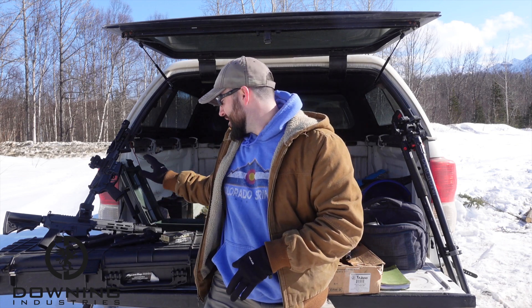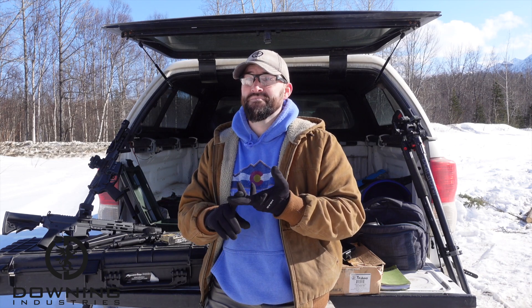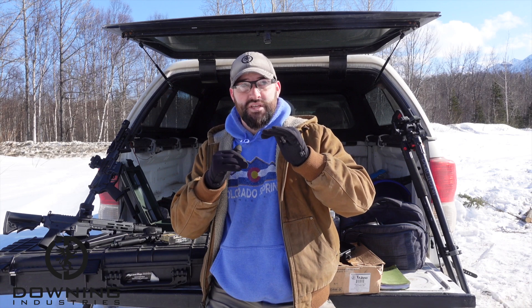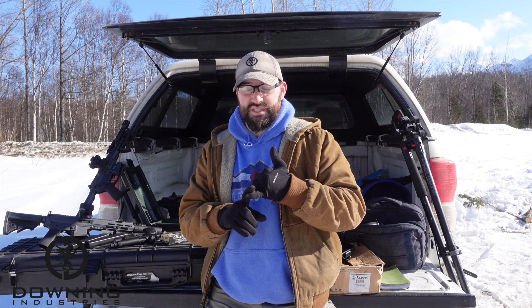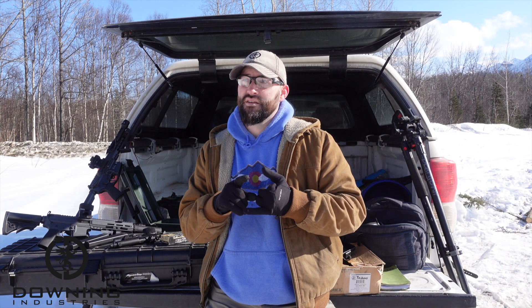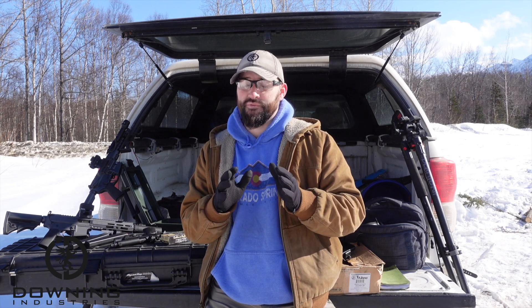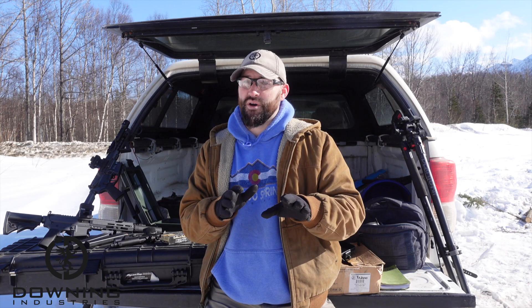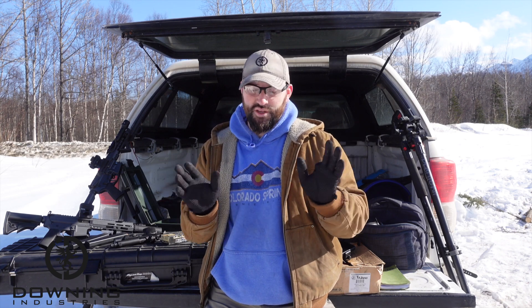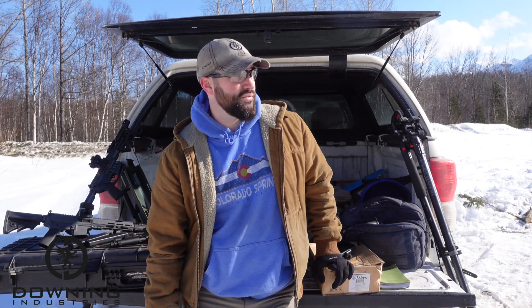We tried out three different suppressors: the R9 White Gem, the CGS Mod 9 SK, and the Silencer Co Omega 9K — three short cans specific for nine millimeter. I think the White Gem and Omega 9K are specific for pistol caliber carbines, and then they also work on pistols. The CGS Mod 9 SK seems made more for pistols because it is louder — there's no getting around that. Smaller, but louder.